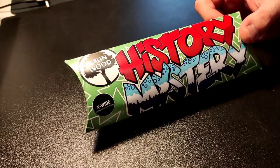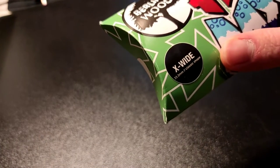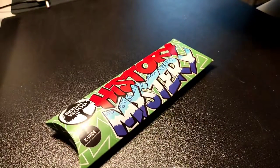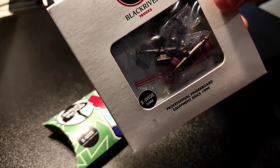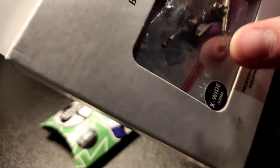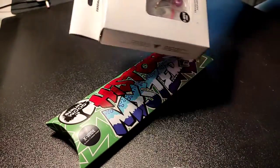Hi guys, it's Tony and today we're gonna review the Berlin Wood History Mystery X-White 33mm classic shape. We'll also set it up with some BRTs and lab wheels. BRTs are not 34 — it's 32 in the box. Let's go.